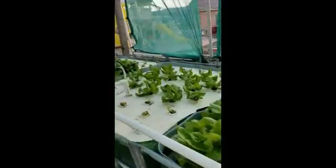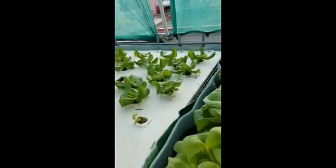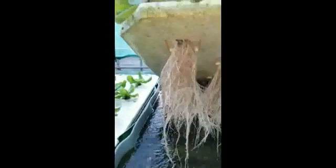Here are the rafts — again different stages of growth. Let's take a look at these roots. Pretty good roots — very happy with the growth this year.